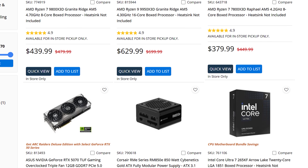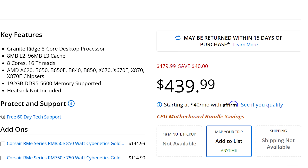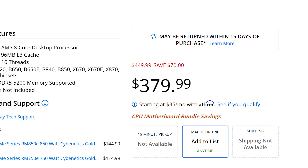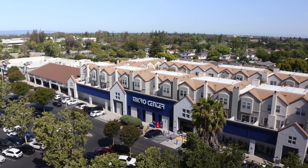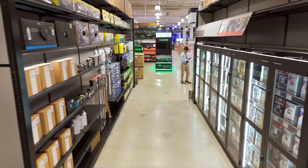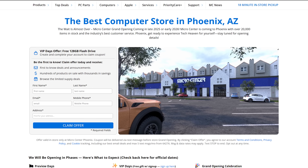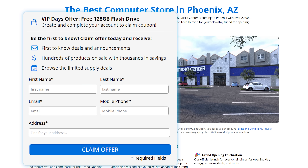If you didn't get a chance to pick up some really good PC hardware deals earlier in the month, no worries because Micro Center still has some of the best deals going on right now. It's part of their fall savings event and they sponsored today's video. For example, they currently have the 9800 X3D for just $439.99, the 7800 X3D for just $379.99, and even the 9950 X3D is on sale. They have tons of other deals from gaming notebooks to power supplies and more. Micro Center is really the only place that has everything you could want for a PC build all in one store — walls of motherboards, PC cases, CPUs, GPUs, everything. And Micro Center is coming to Phoenix, Arizona — if you're in the area, you can sign up to win a free 128-gig flash drive. Check that out and those awesome fall savings event deals via my links in the description below.